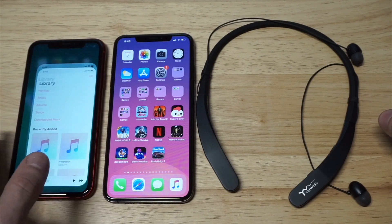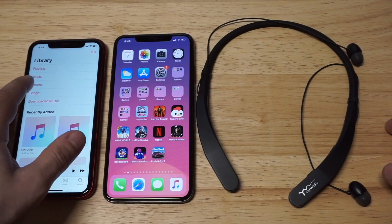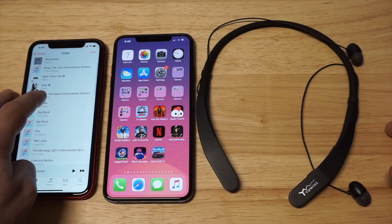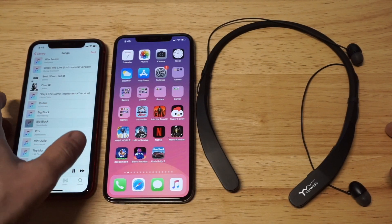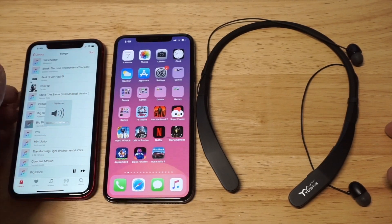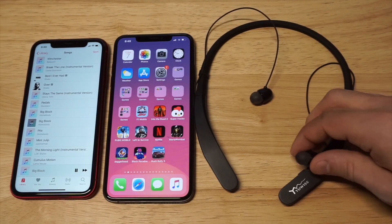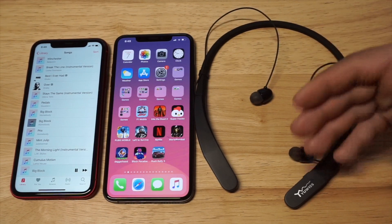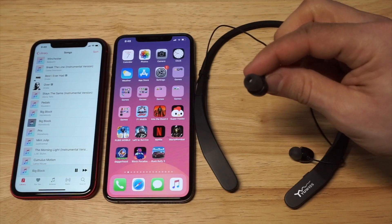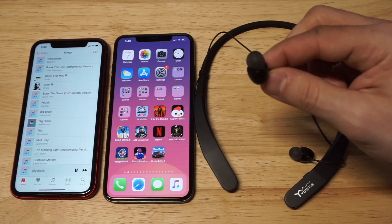I'm gonna load up some music since I'm already connected. The sound quality on these is really good — it's on point. You can kind of feel the beat, and you can hear these are some pretty loud headphones right here for sure.